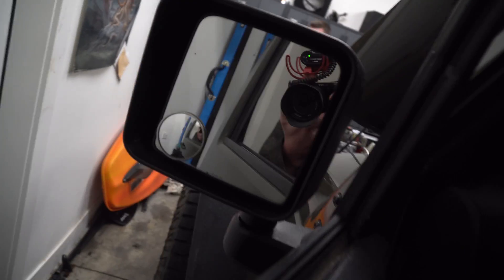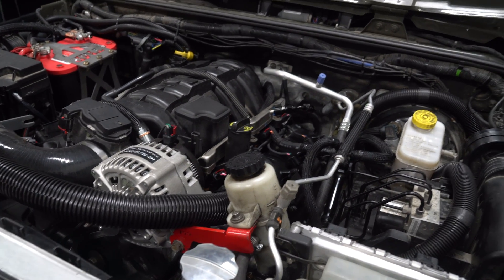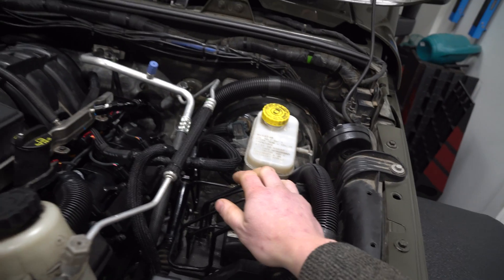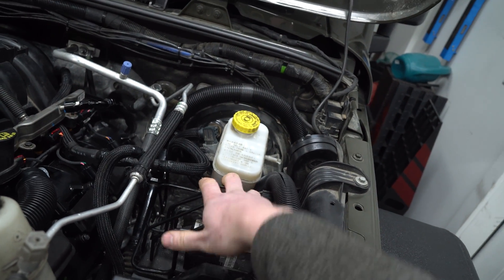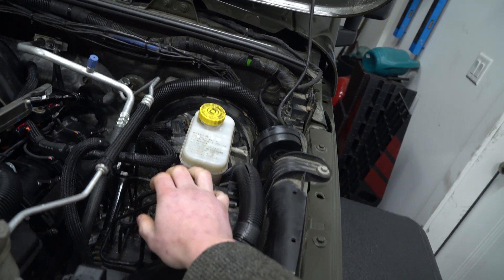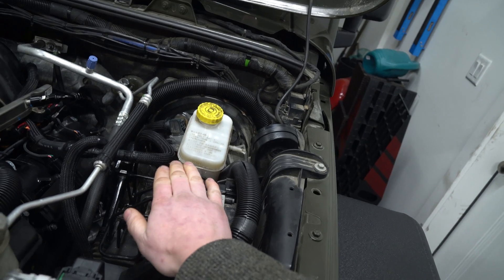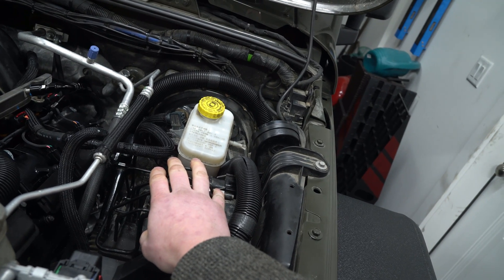It starts! One thing we've discovered so far is that our ABS module is not wanting to communicate with the ECU. I'll reach out to the Jeep Speed Shop guys and see what they've done, or if they're just running without ABS — if that's what it is, that's what it is.